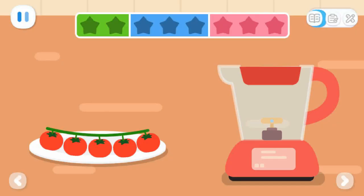Practice with Quacky! Pick the cherry tomatoes one by one and put them into the juicer.